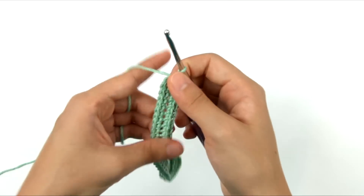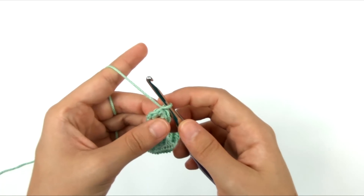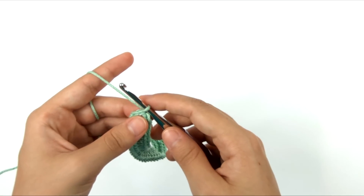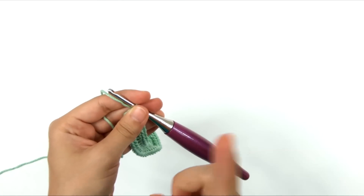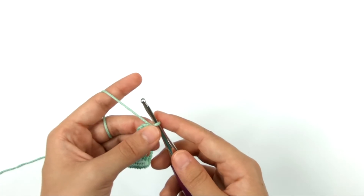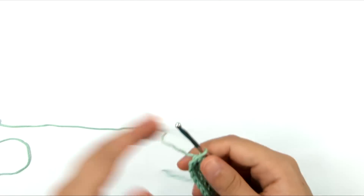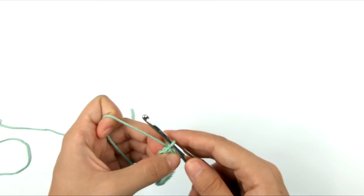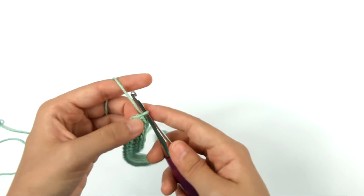Even though we're using the invisible slip stitch and chainless starting single crochet, we're not going to be joining in a continuous direction where all rounds go the same way — we're going to be turning at the end of each round. When turning after every single round and using the invisible join method with single crochet, it's not quite as invisible as when all rounds go the same direction or when using a taller stitch. But in my personal opinion, it still looks better than the starting chain and regular slip stitch join.